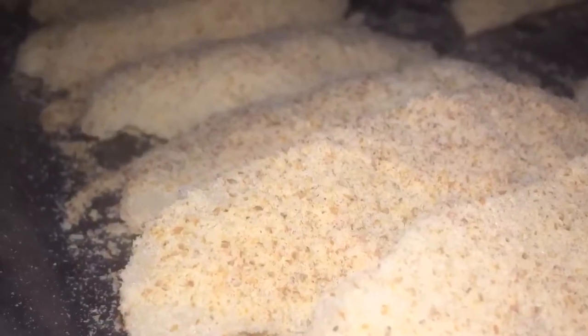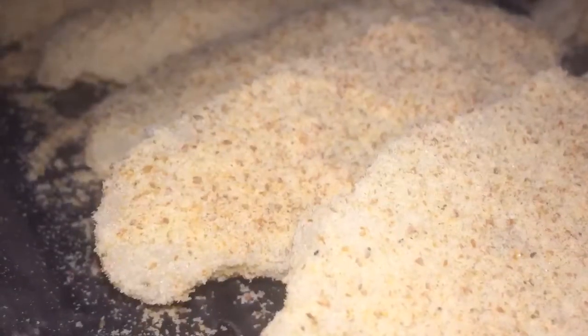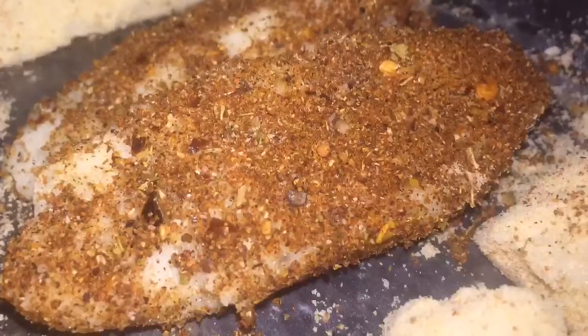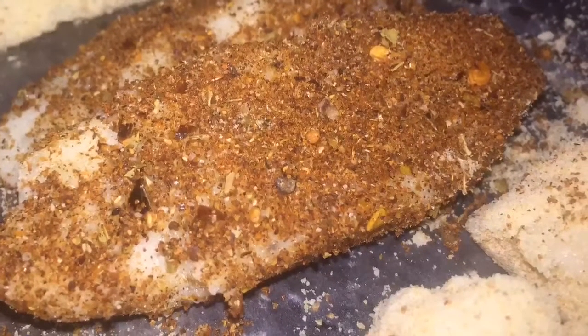I'm going to do two of the potato portions with some Cajun seasoning, just to try those with the Cajun seasoning, and the rest will just be in the Crix crackers. As you can see, they have been cut in half and totally coated with the Crix and also the Cajun seasoning, which is already on my channel - the link will be provided.